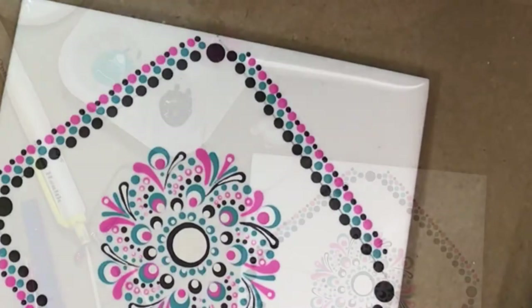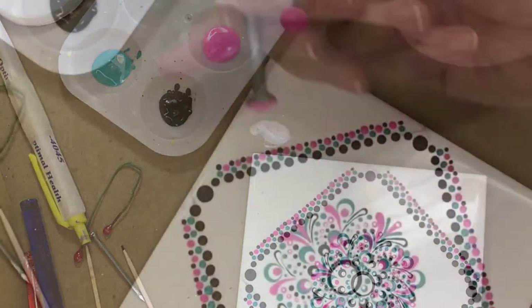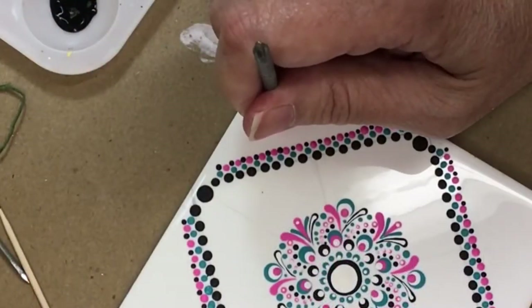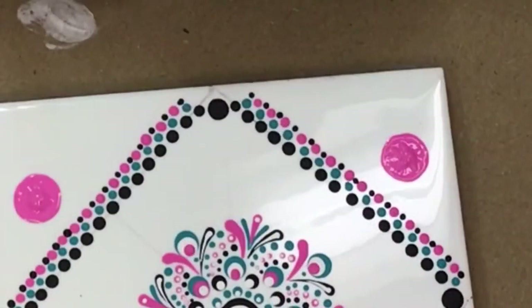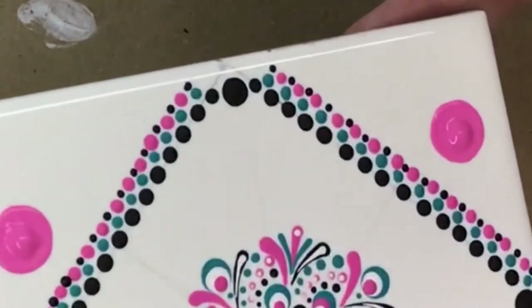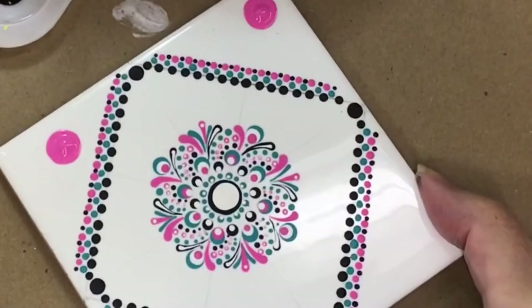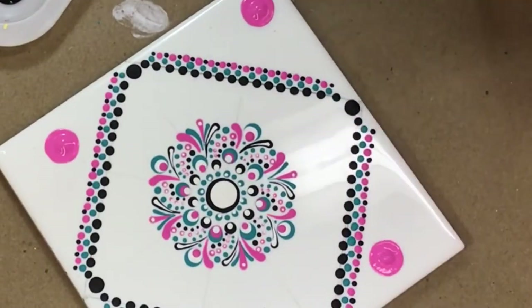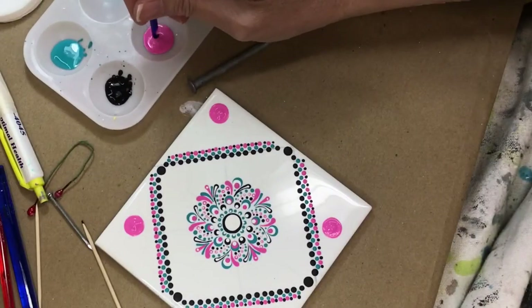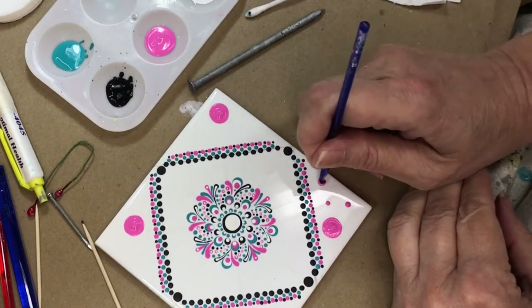Now with that large nail head, I'm going to take the pink and just put four random dots. I'm not measuring, I'm not marking where they're at — I'm just placing these big dots. What I'm showing you is the first time I placed that dot, it was a little sparse on the paint and looked kind of wrinkly. We don't want that — we want it to be nice and plump so that little plump dot will flatten out as it dries.